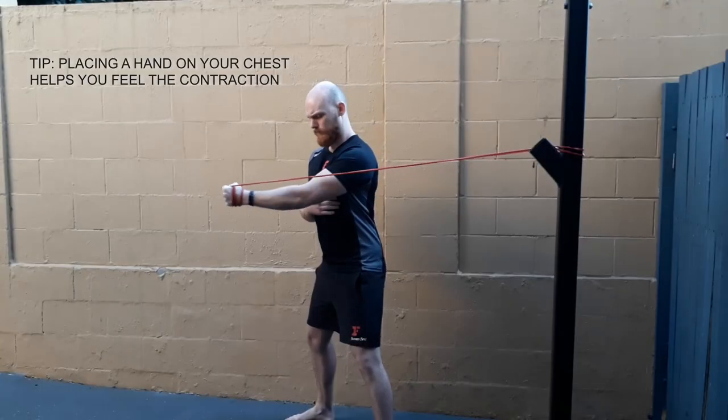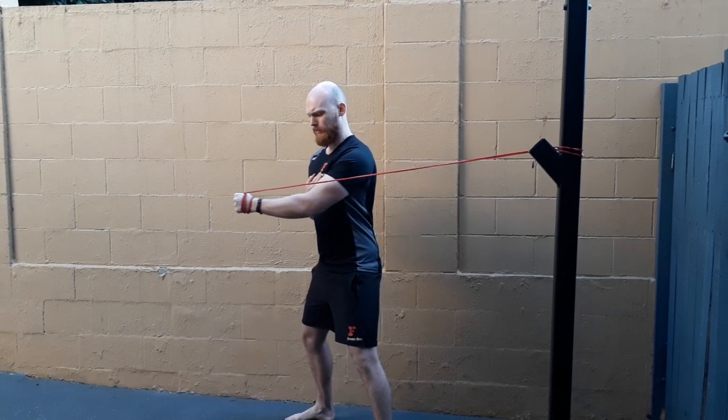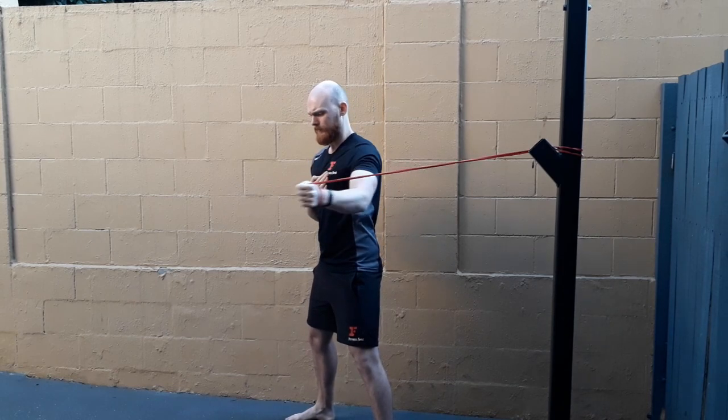A little tip if you're having trouble feeling the contraction in your chest: you can just place your hand on that pec muscle and feel it contract, just to make sure it's doing its thing.